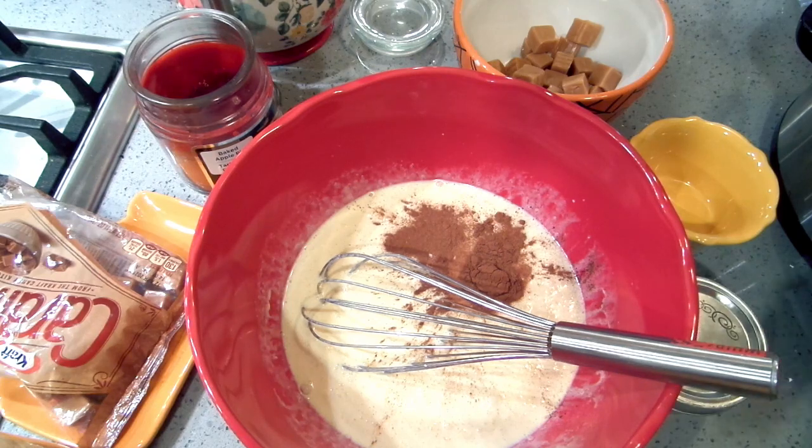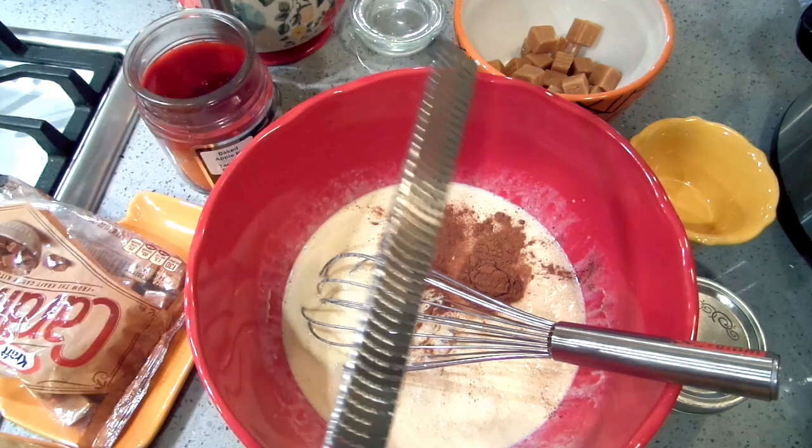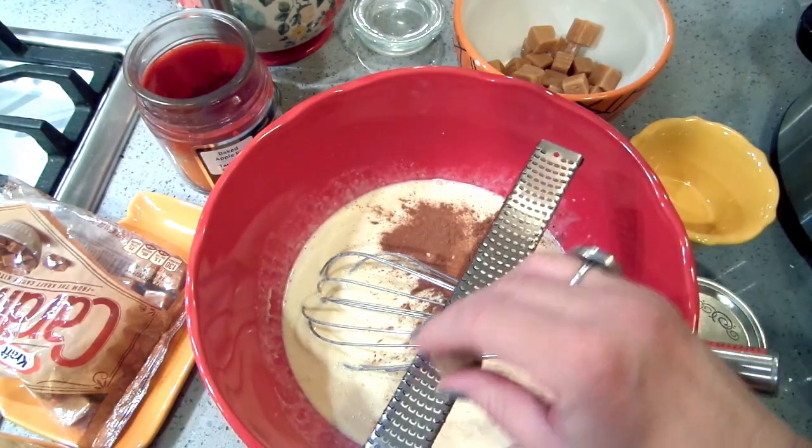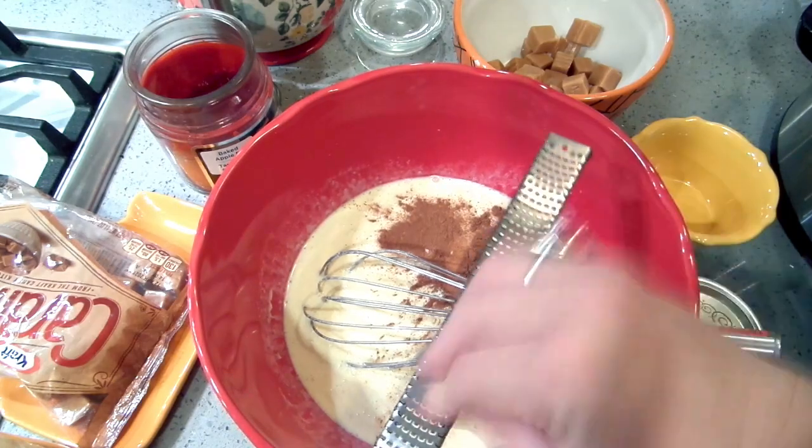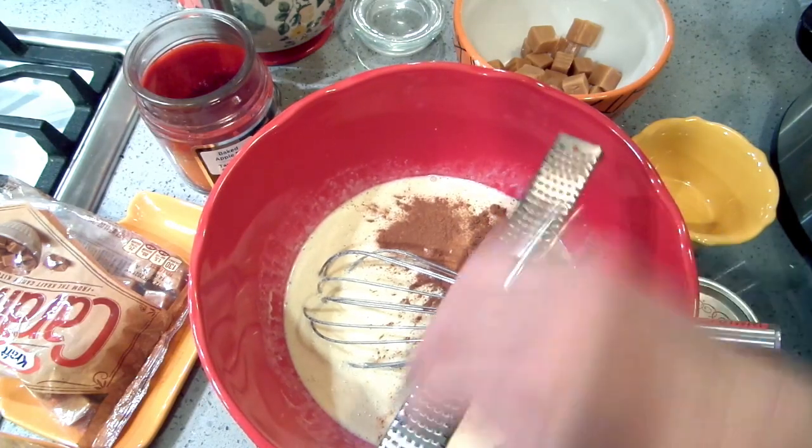If I weren't making caramel apple bread pudding, I'd probably put more cinnamon in for a regular bread pudding. Then I'm going to put some nutmeg, because nutmeg makes everything taste better. If you don't like nutmeg you can leave it out. I'm doing fresh grated — I'm not really measuring.